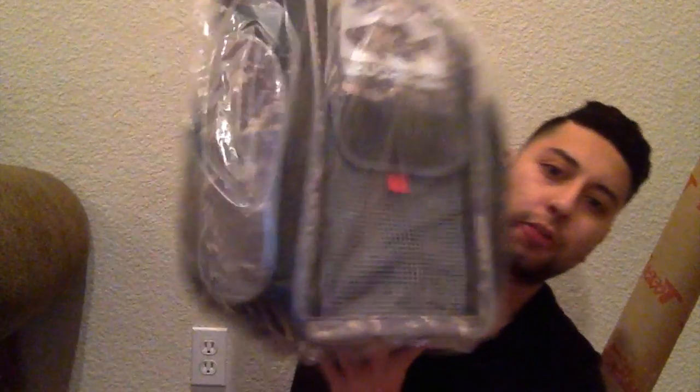Tactical Bass has a Christmas series where they made recommendations for products under $30, $100, and $200. On their $100-or-less video they recommended this tackle box, so I went ahead and picked it up.